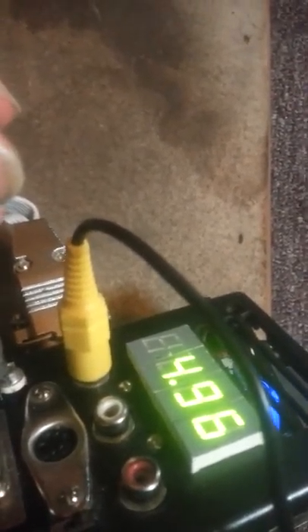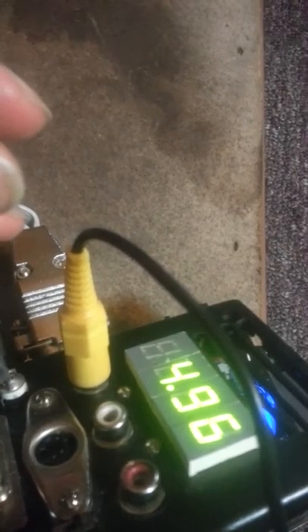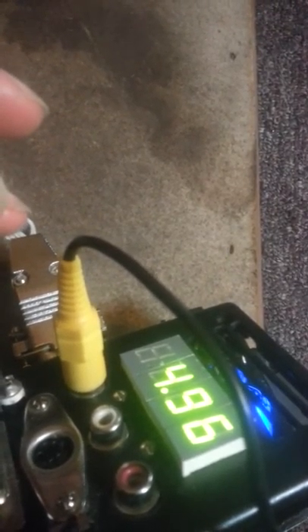This component right here is an adjustable capacitor — it's not actually a pot, technically. Since 'pot' is short for potentiometer, that's not what it is. It's a trim capacitor.